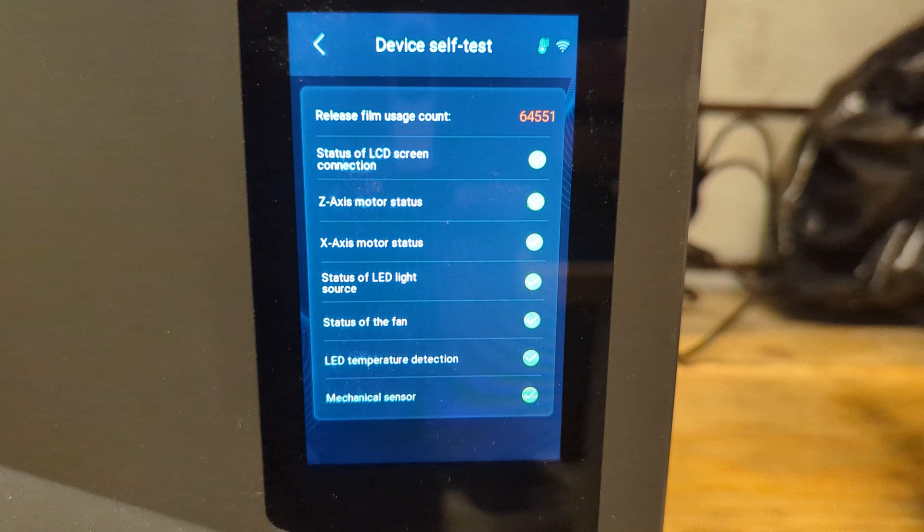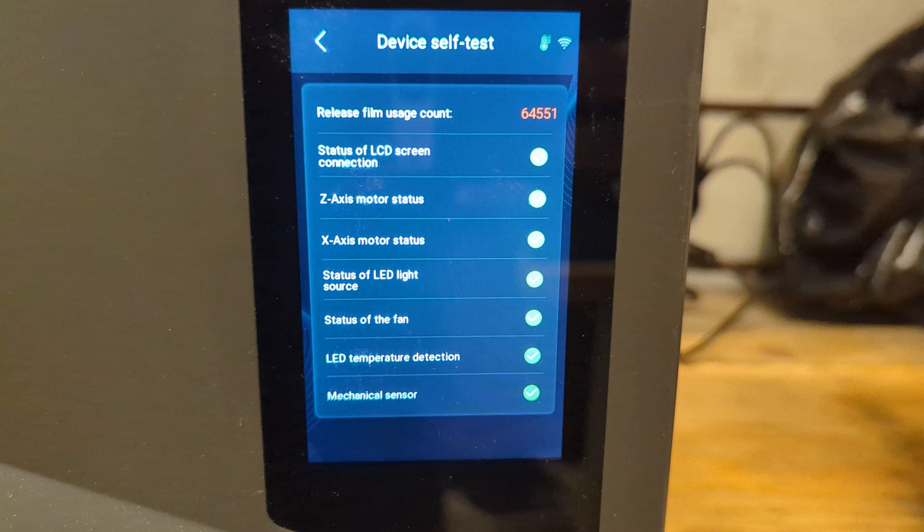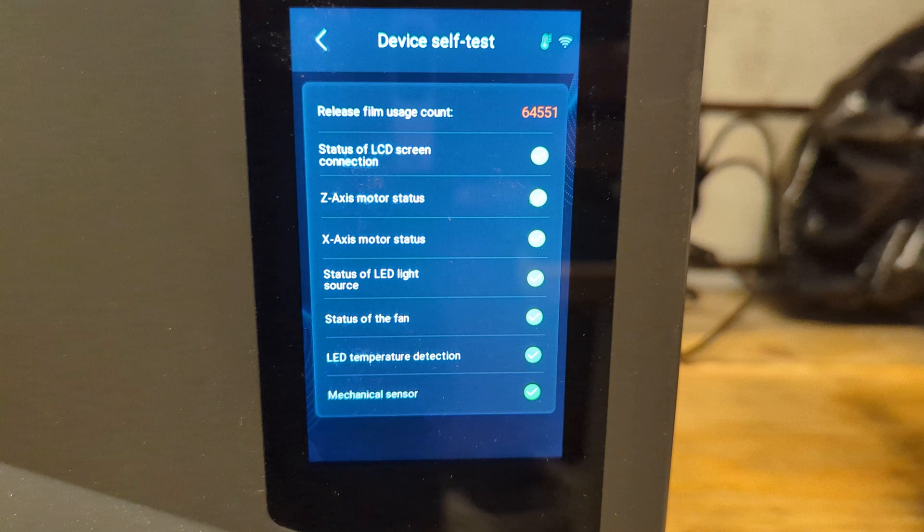After my latest print the printer gave an alarm that I have exceeded the release film usage count. It is set to 60,000 and as you can see here it reads 64,551, so we definitely need to change it.